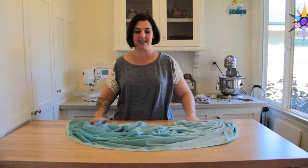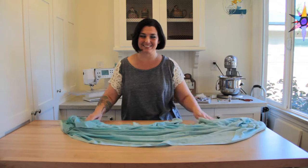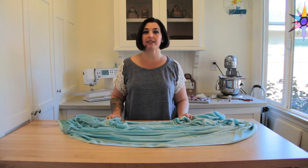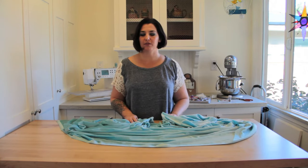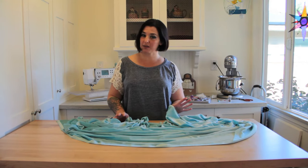My mom called me and said, 'Hey, nanny just sent a bunch of her old jewelry — what are we going to do with it?' So I said, 'Let's go on Pinterest.' I found a really cool way to use old jewelry that nobody wants. Of course we did go through and find things we did want and we're keeping them, but for the ones we don't want to keep, I'm gonna make some art.